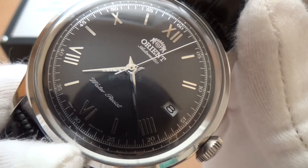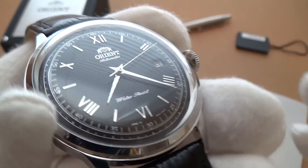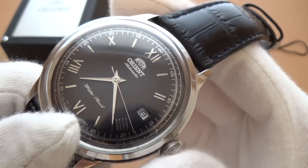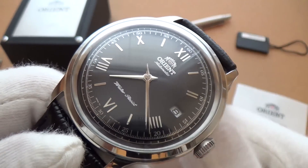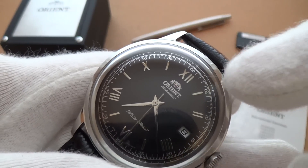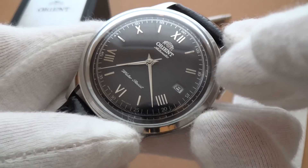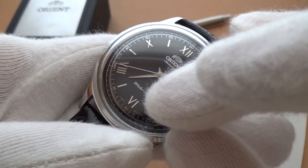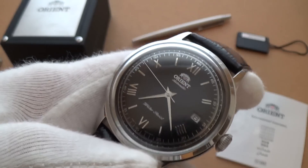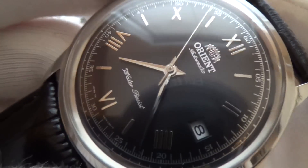It has quite a nice sweep to it. This is obviously a 1950s-inspired vintage design, and this is actually the second version of the Bambino. The original Bambino had just baton hour markers, whereas this has Roman numerals on every other baton. So you have a stick baton, then the Roman numeral two, then another stick, then a Roman numeral — and it gives it a very classic, tasteful, sophisticated look, executed absolutely impeccably.